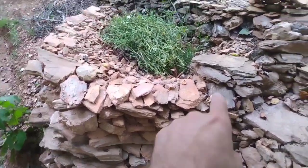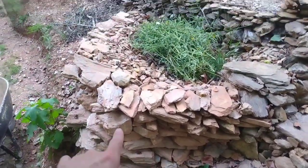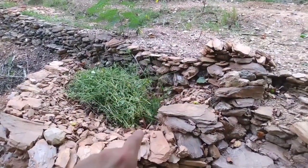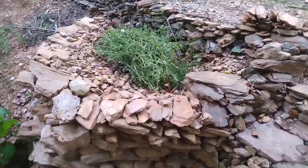Continuing to work on this extended planting area on the rock steps and the dry stacked wall on this hillside. I want to continue prepping a planting area.